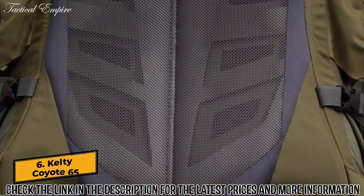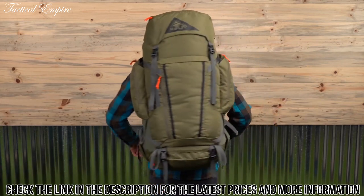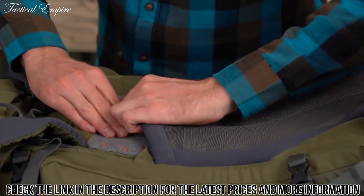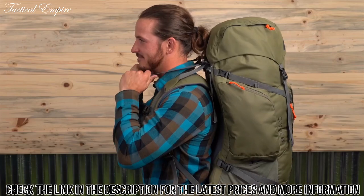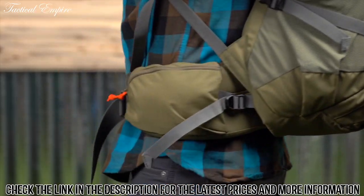This pack is equipped with the new AMP flow ventilated back panel to keep you cool and comfortable. The advanced perimeter frame provides superior load transfer and stability. Featuring the customizable FitPro quick and easy torso adjustment system, this pack is super comfortable on the go. To keep everything nice and stable there are load lifters up top and hip belt stabilizers down here.